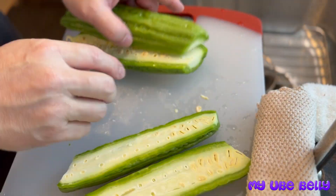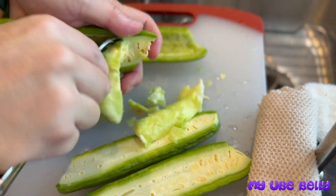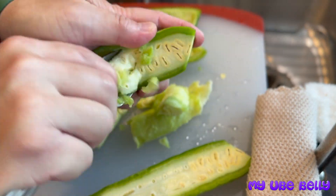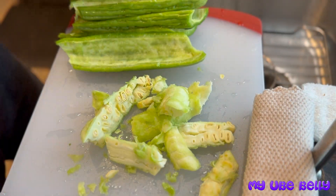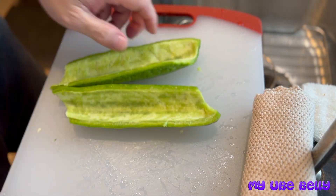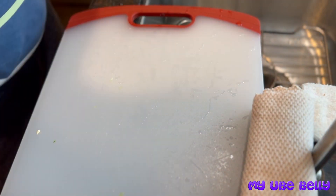What I'm doing here is cutting the bitter melon in half and then scraping the seeds and the white strands out of it, because that's the part you don't eat. Then I'm going to slice it up so we can go ahead and blanch it and introduce it to our omelet.